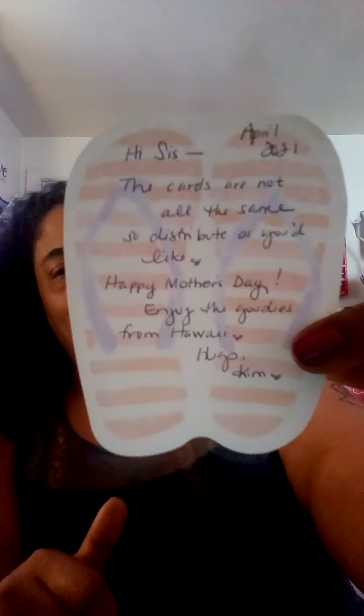She's added a little note. It says, 'Hi sis, the cards are not all the same, so distribute as you'd like. Happy Mother's Day. Enjoy the goodies from Hawaii.' Oh my God! Look at the paper she used — it's a little pair of flip-flops. She also said she got a little itch. Let me do the cards and then I'll do all the goodies.